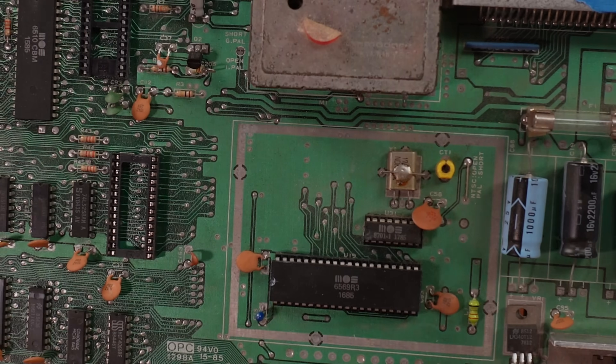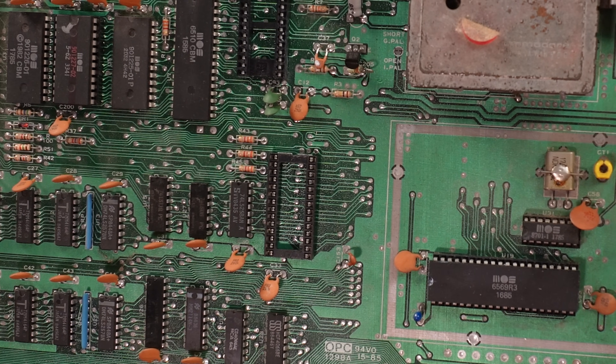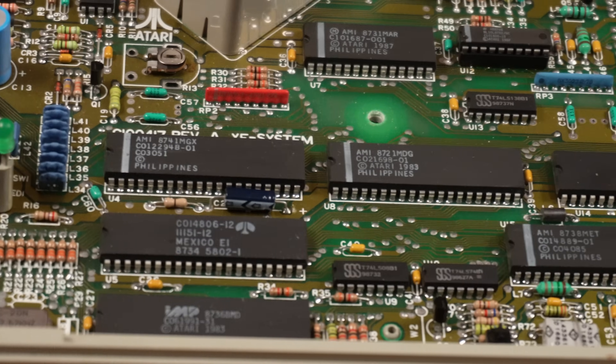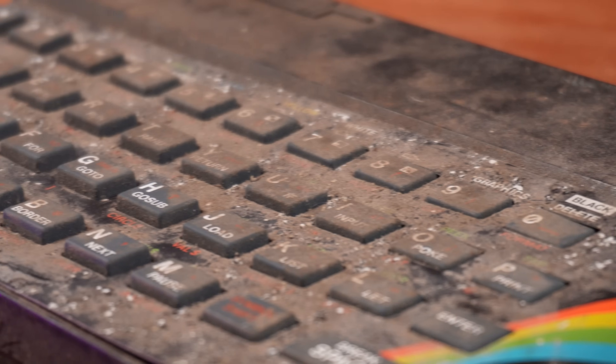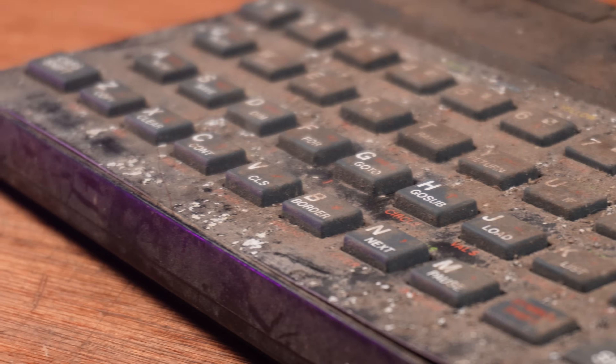Retro can be an expensive hobby. Vintage micros with custom chips that haven't been manufactured in decades are the biggest fight we face in keeping these old computers running after all these years. But thankfully, there are incredibly clever members of this retro community who pour hours of work into creating add-ons and replacement parts using modern tech.